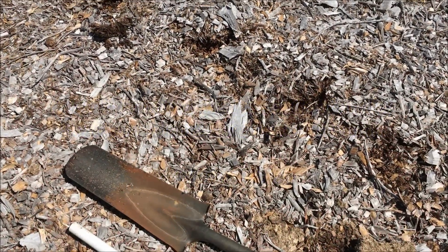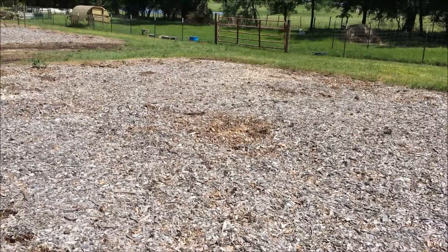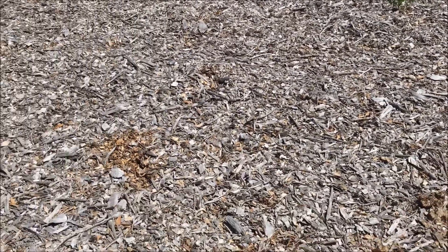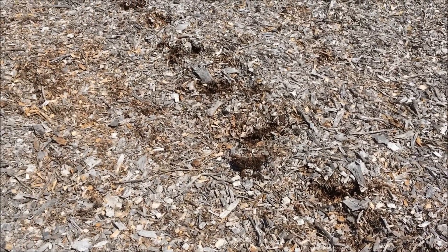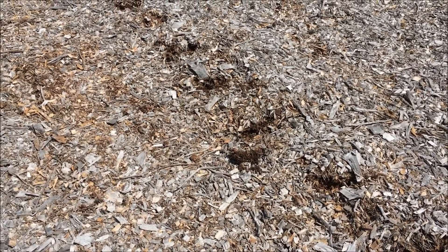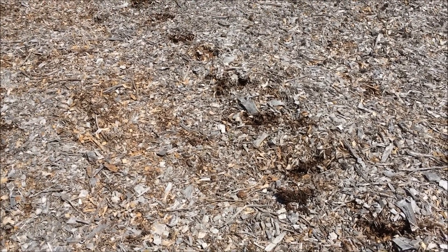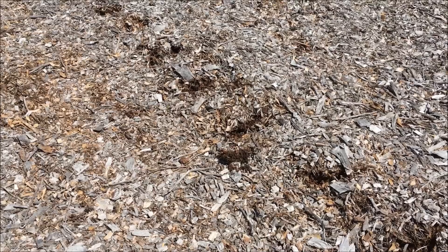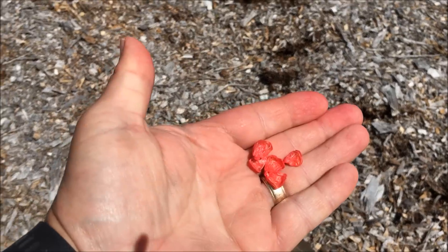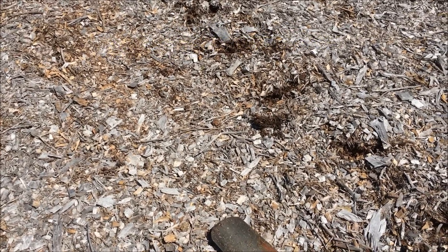I am planting corn in my Back to Eden garden. What you see here is just wood chips. These are old — they have been here probably 2 or 3 years, some of them 4 years. I started this maybe 4 years ago with some hay. I am planting a G90 corn that matures in 90 days. Let me show you how I am doing it.